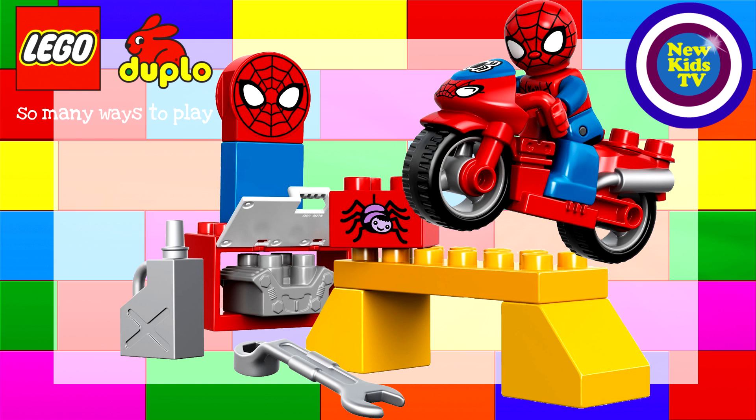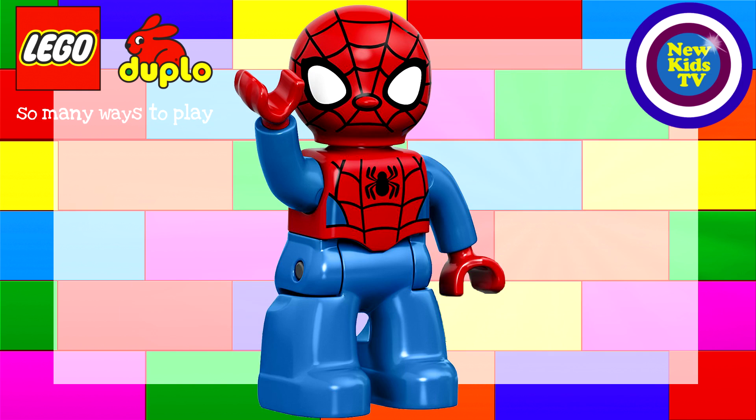Let's get a better look at Spidey himself — oh, he's great! Look at him, he's got his hand up in the air. Maybe he's going to shoot a web and start swinging from it — that's what I would do if I was Spider-Man. He's amazing!